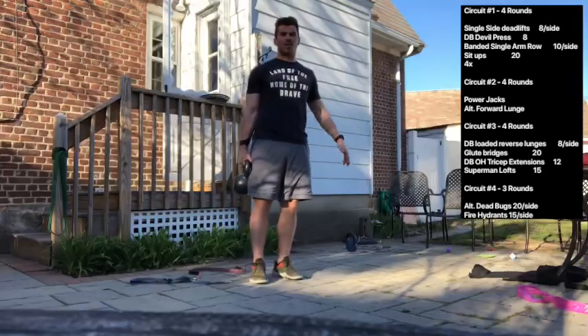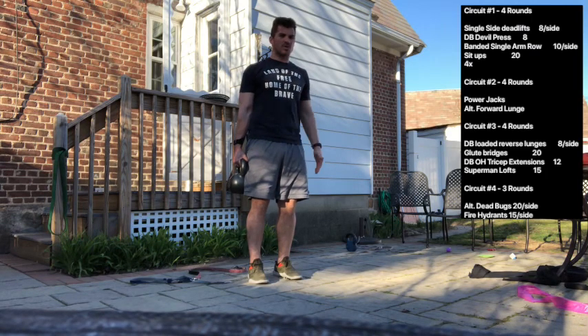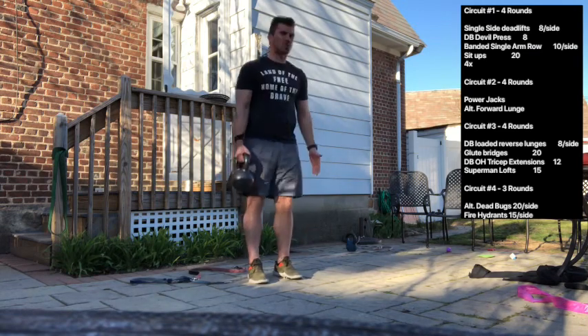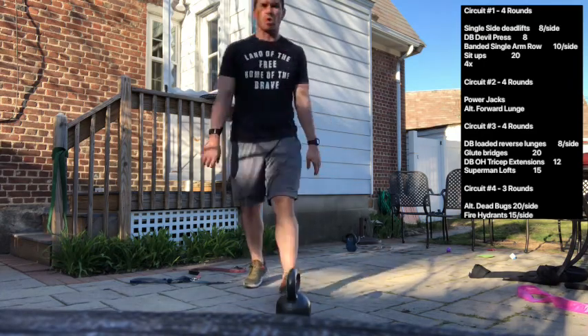For today's first circuit, we're going to have four movements: a single loaded kettlebell deadlift, dumbbell devil press, chest to ground, a banded single arm row, and sit-ups. For the single-sided kettlebell deadlift, make sure you're squeezing your obliques nice and tight, all of your abs are nice and square. Push your hips back, squeeze them forward, reach down towards the ground as if you were holding two weights. Make sure your core is staying nice and tight — that's going to help support your back and keep your torso from rotating.